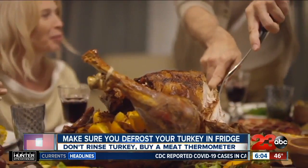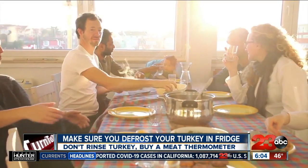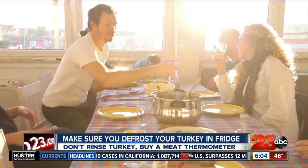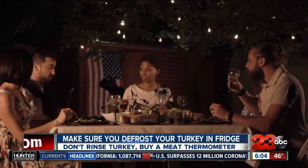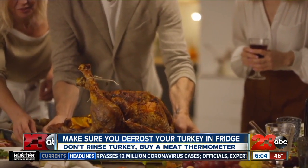To start, give your bird time to defrost in the fridge. Letting it thaw on the counter could cause bacteria to grow. Not to mention, it takes about a day of thawing for every four to five pounds.